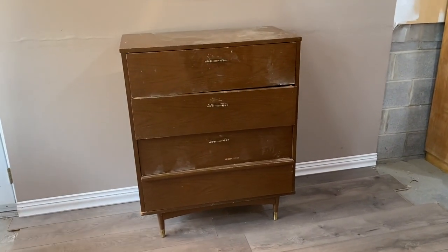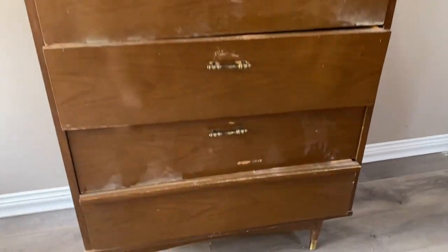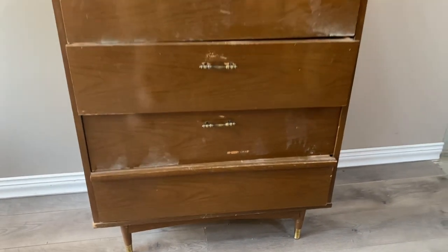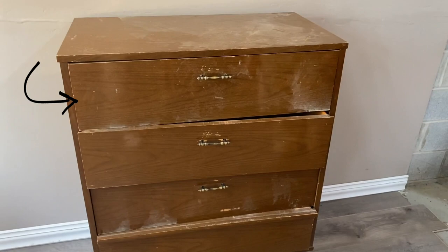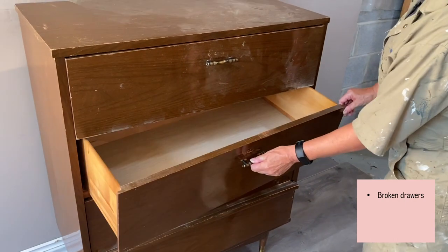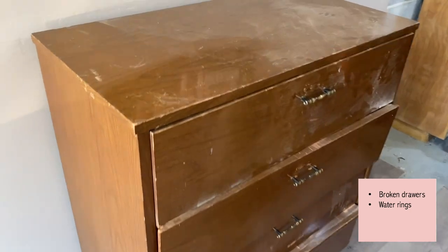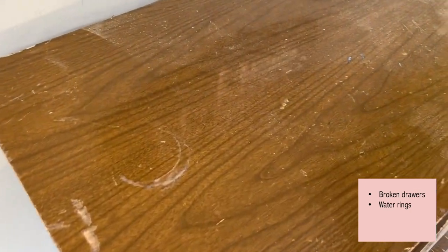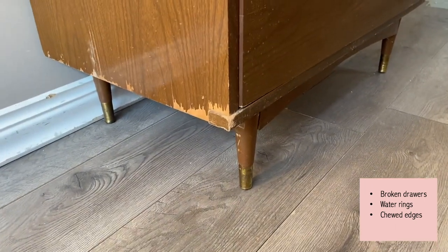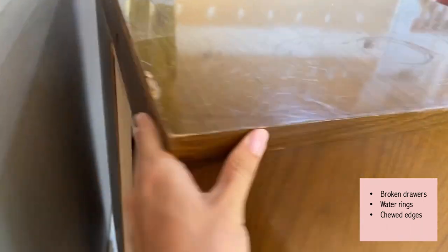When we got the piece home we quickly realized it was in need of some major TLC. The first thing we saw was that the bottom drawer likely belonged at the top. The drawers were just all broken — they didn't glide and were rubbing against each other. We also saw scratches and water rings on the top, the bottom looked like it was chewed by a dog, the veneer was lifting, and to top it all off there was no back to the piece.